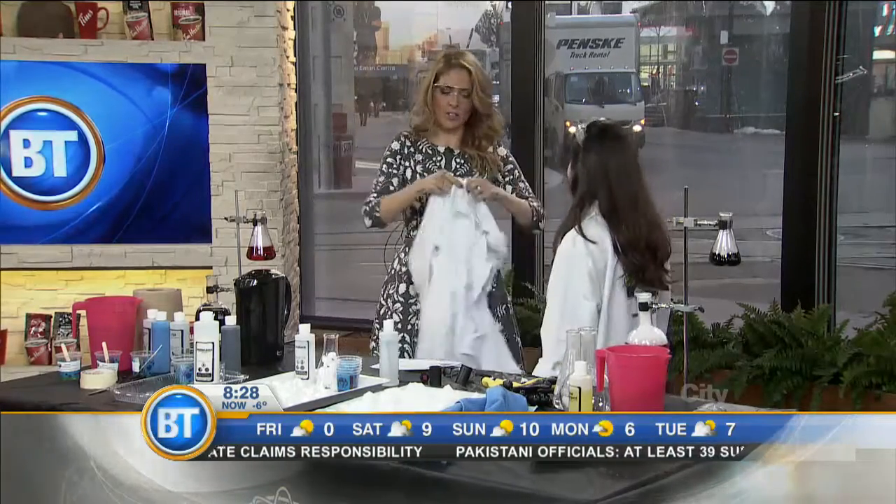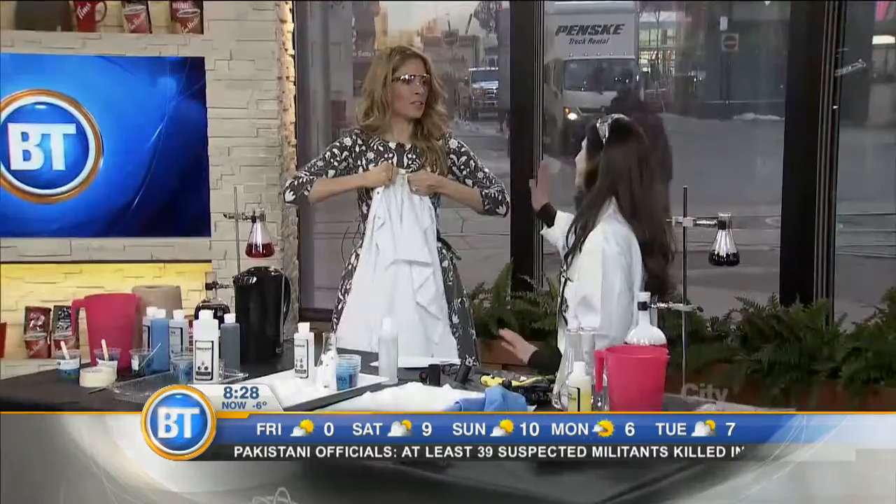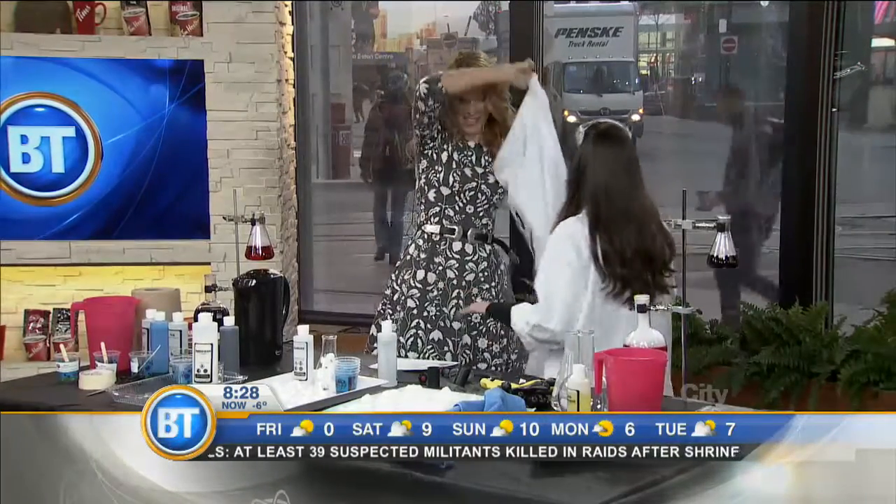Get that hair up. Safety first. Safety first. Open up that lab coat.